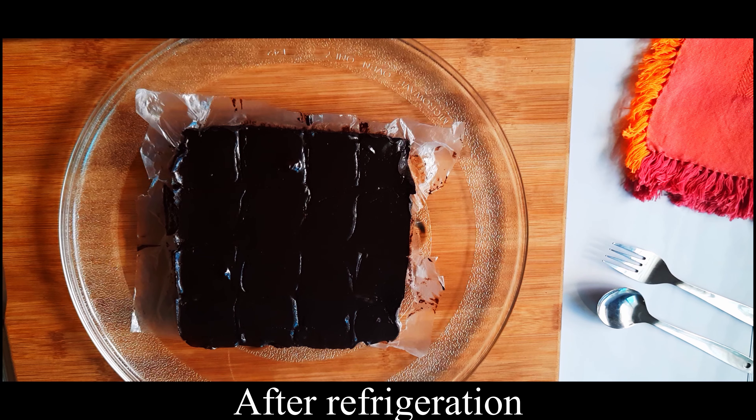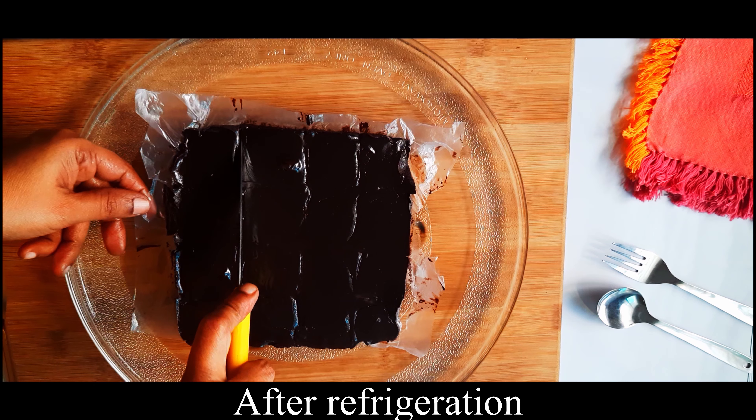Set it for at least 2 hours. Then we cut it into shapes.